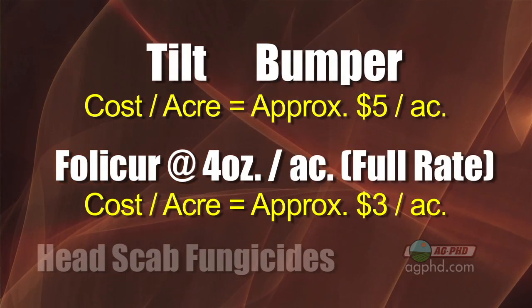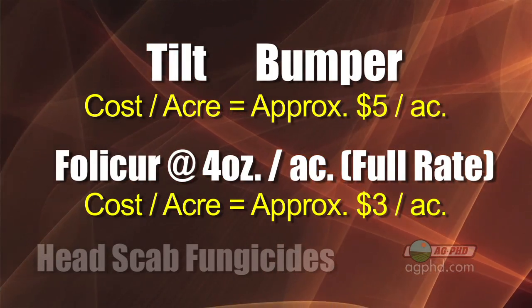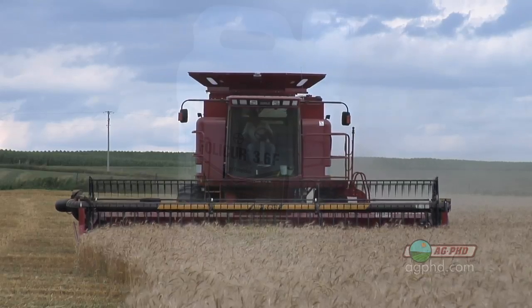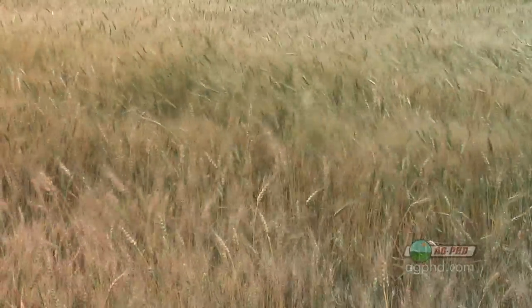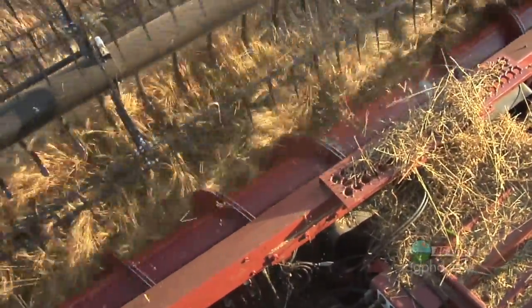It's unbelievable how inexpensive Folicur has gotten — it's finally price-to-value. It used to be $10 or even $15. At under $3 an acre, it's great on rust and pretty good on head scab. In most cases you're going to gain several bushels per acre from that less-than-$3 investment. So if head scab is not usually a major problem on your farm, that's where I'd use Folicur — it's so inexpensive it makes good sense.